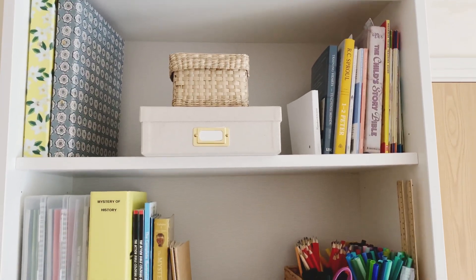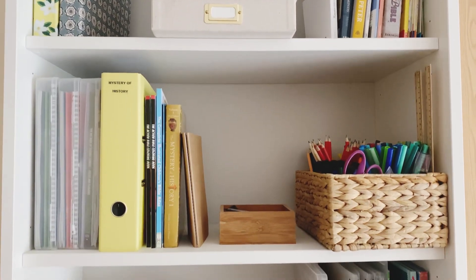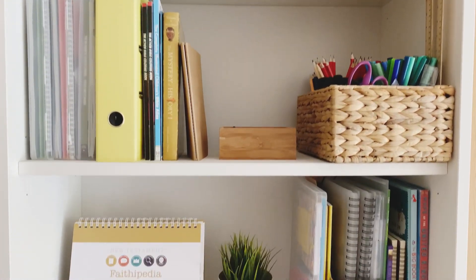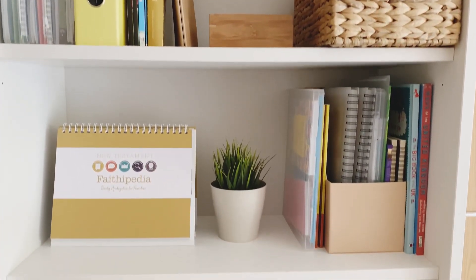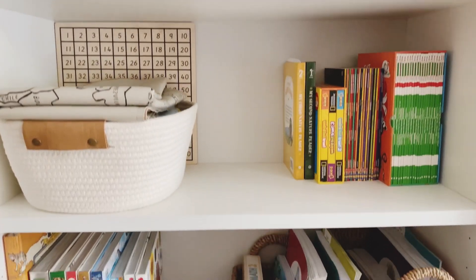Hi and welcome to Blossom Schoolhouse. Today's video is a look at how I have set up our homeschool bookcase for the new school year. I've definitely gone for a more minimal layout this year and I'm going to take you through everything that is on each shelf.